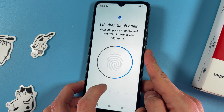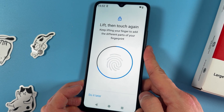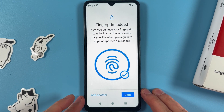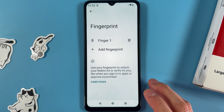You are to do that until this blue circle is fully filled. Keep on doing this. Now if you want to add another fingerprint or another person's print, press Add Another, or press Done if you are finished.